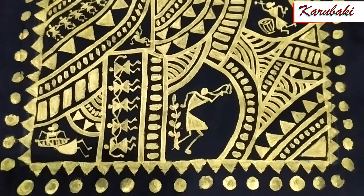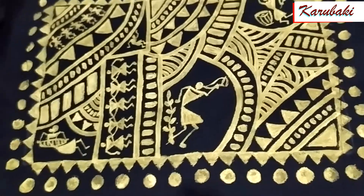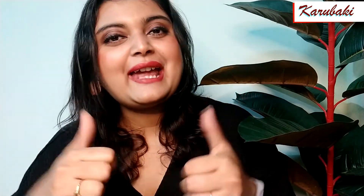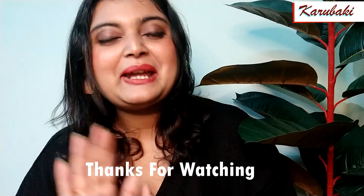Here is the end result guys — just look at it, isn't it looking so, so gorgeous and beautiful? Trust me, when you wear this blouse it is just going to look super duper nicer. I really hope that you liked this video and found it helpful. If you have any questions or queries, feel free to ask in my comment section. Please subscribe and hit the bell icon and press 'All' so you get notifications of all new videos. I'll see you in my next video — bye bye and stay creative.